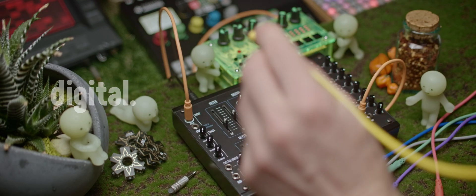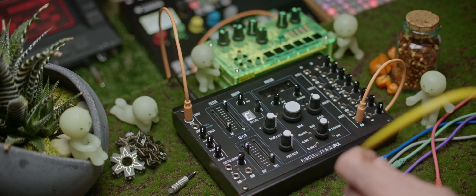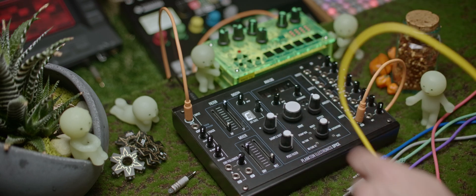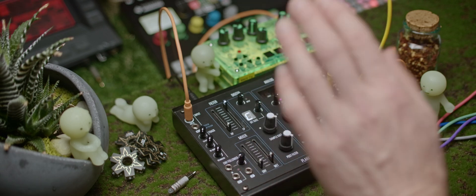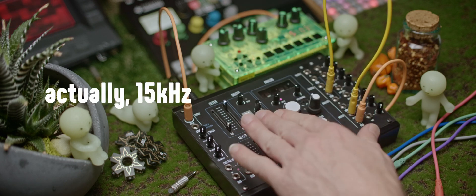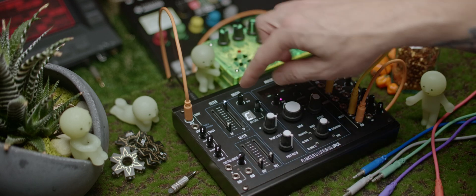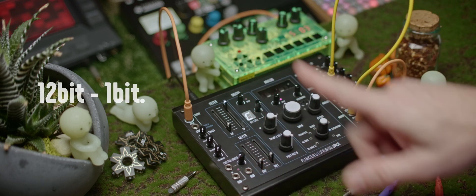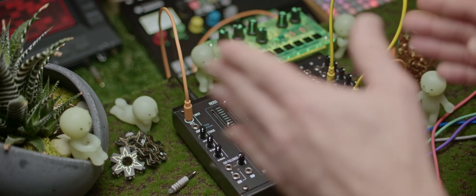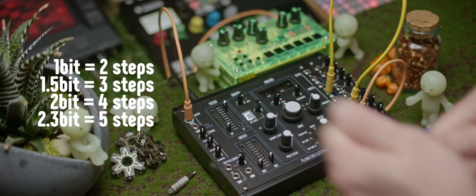Let's move on to the digital section. I'm going to isolate the digital section, still using the filter to control what gets sent into it, but skipping the analog saturation unit and sending straight to the mixer. By default, the digital section works as a bit crusher. You have control over the sample rate, which goes from 12 MHz all the way down to 1 MHz, and the bit rate, which goes from 12 bits down to 1 bit. Interestingly, instead of stepping through whole bits, it actually downsamples into sub-bits — the signal stays at 12 bits internally but gets downsampled.